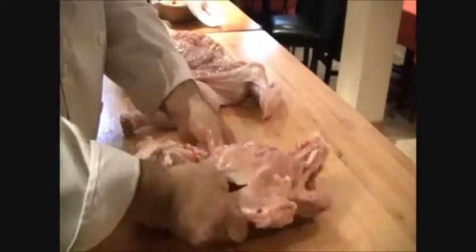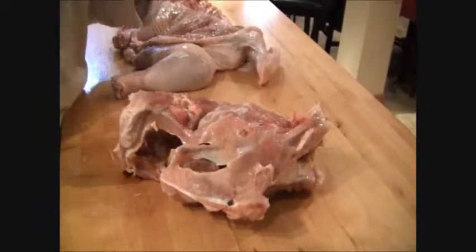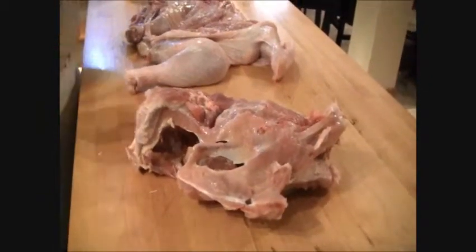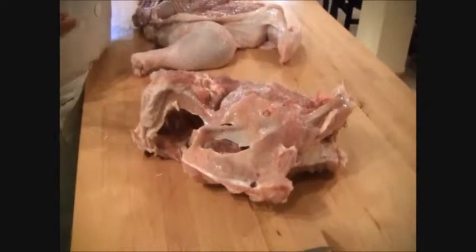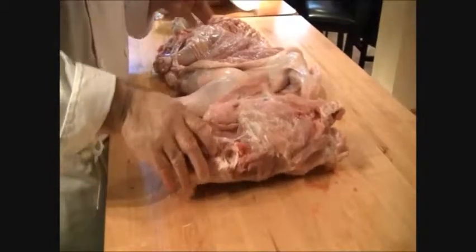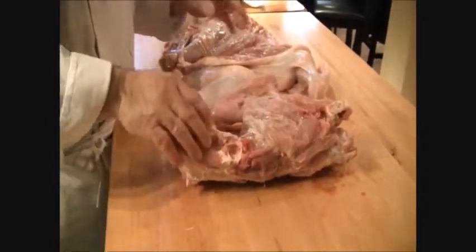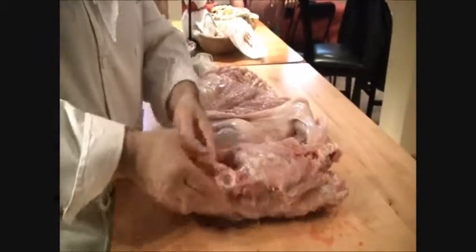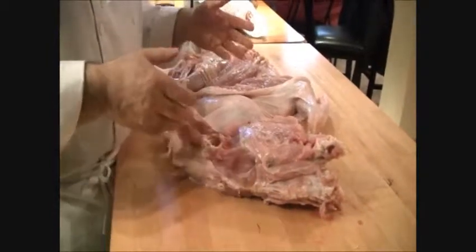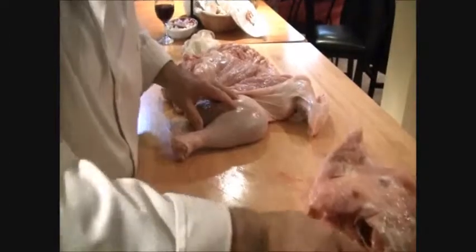Here you have your carcass, and this you can use — you can brown it in the oven with a little bit of tomato paste and vegetables and make gravy with it. Or you can simmer it and make stock with it. If you don't let it boil too long, you'll have a lot of meat in here for turkey salad sandwiches or a nice turkey soup. Save your carcass!